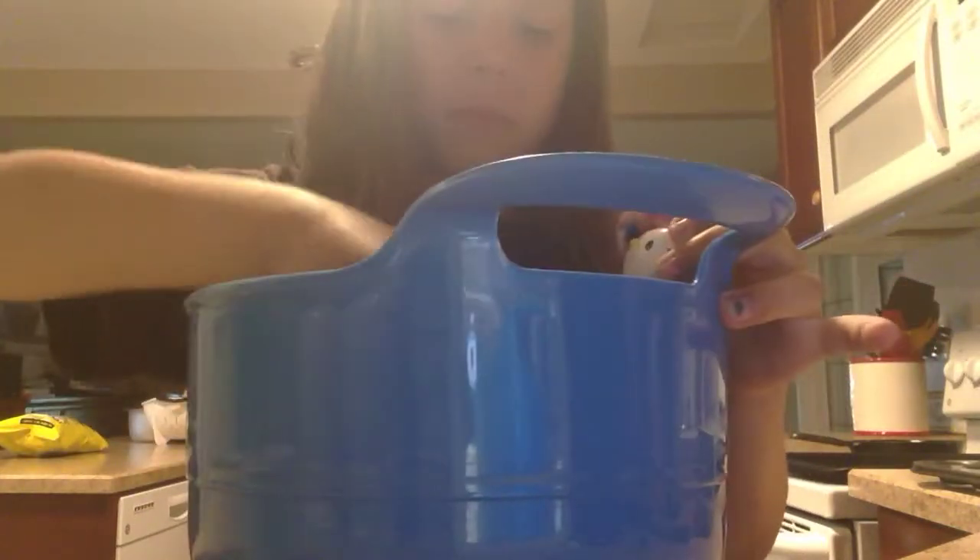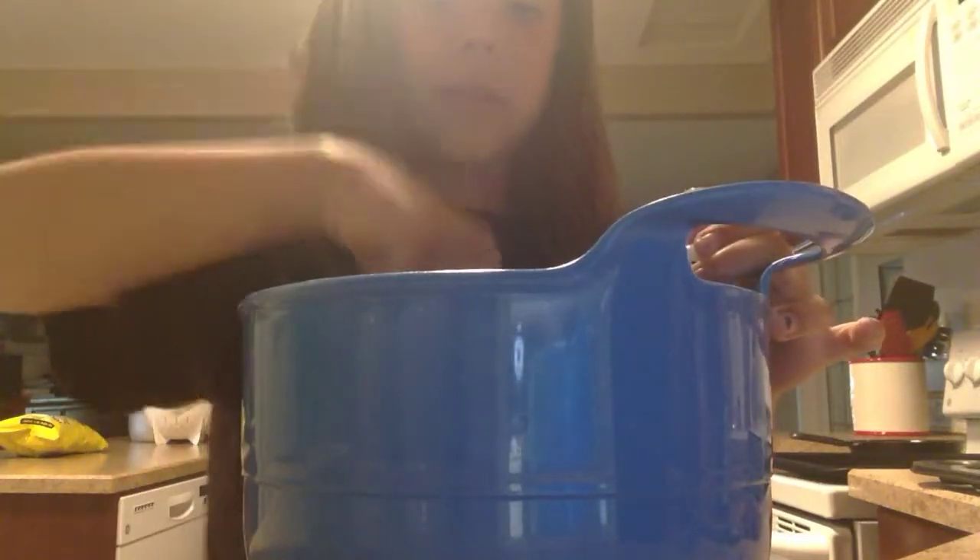I don't think the color is going to really show up too much. Oh, it's so hard to mix. I'm making cookies — I've decided. Yes, cookies it is.